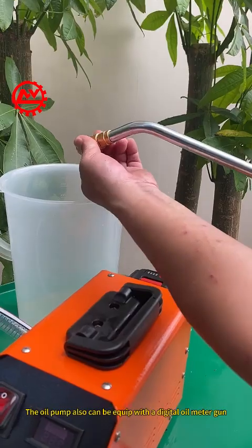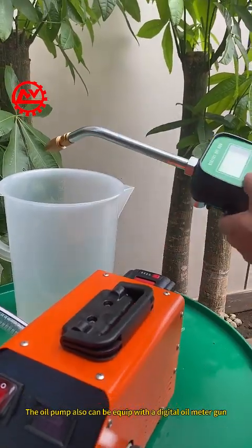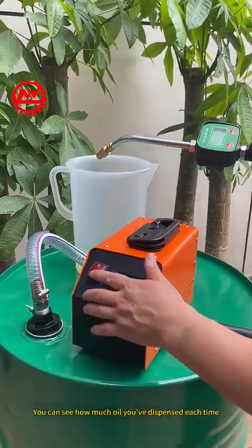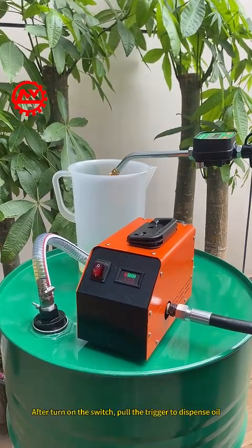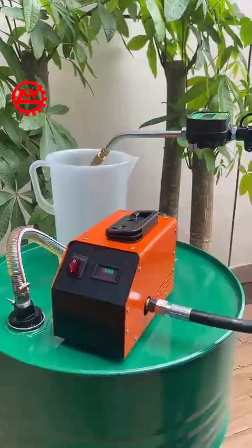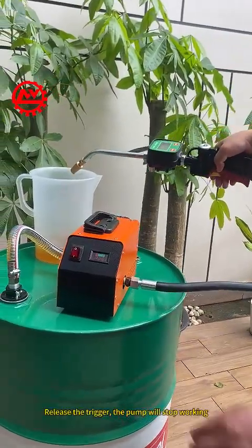The oil pump can also be equipped with a digital oil meter gun, so you can see how much oil you've dispensed each time. After turning on the switch, pull the trigger to dispense oil. Release the trigger and the pump will stop working.